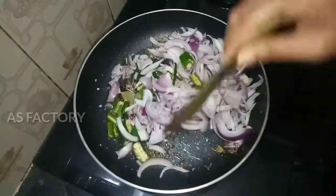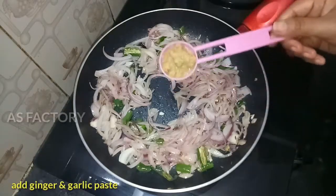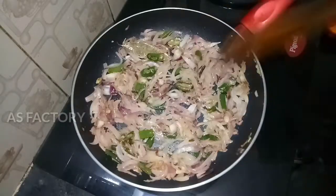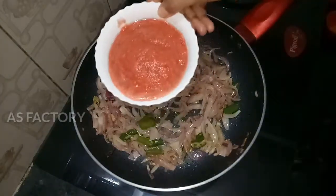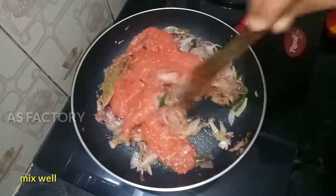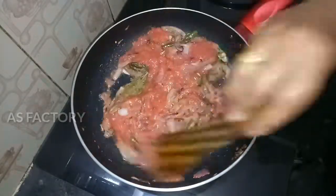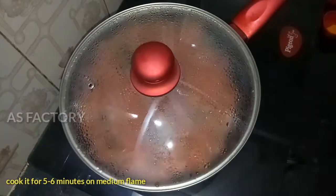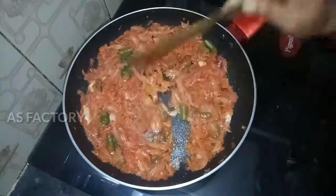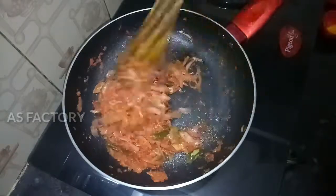Add a little bit of onion. Add the olive oil paste in the middle of the onion. Add the tomato paste. Cook for 1-2 minutes. The tomato paste is now ready.